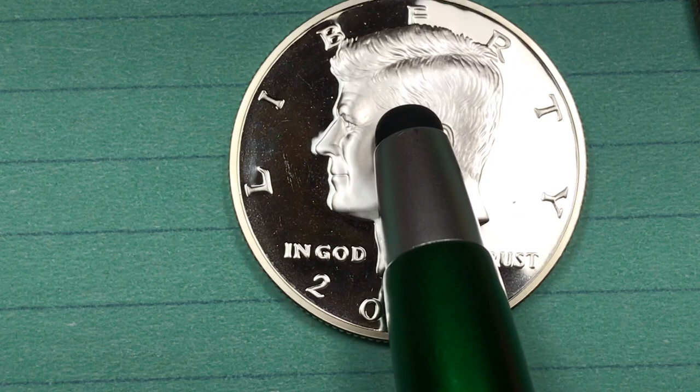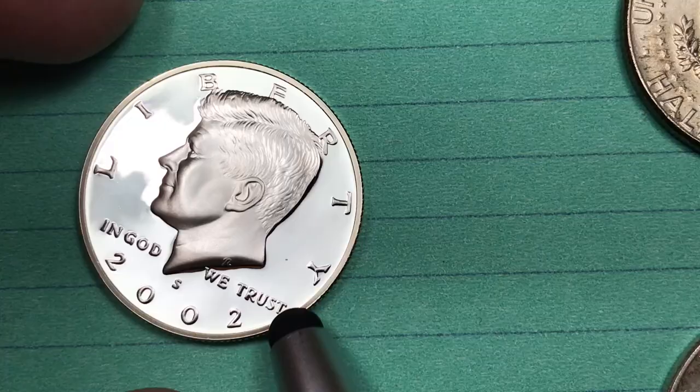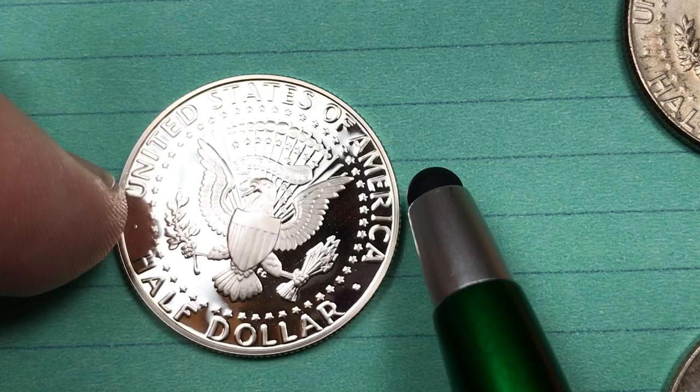They did start making silver coins again in 1992, but they made them as proof coins. This is a 2002 version of the silver mint set coins, and you can see the S there underneath President Kennedy. Even though this coin looks incredible, it's probably only worth $10 or $12. Even if you get the 2002 Kennedy half graded, you'd still only be talking about $30 or so.